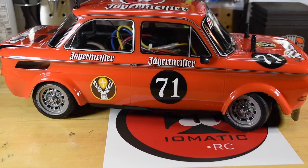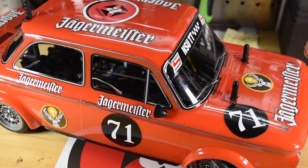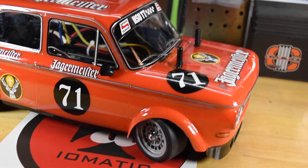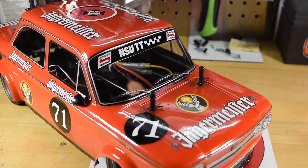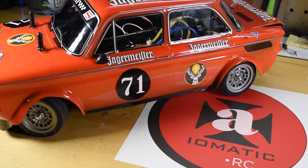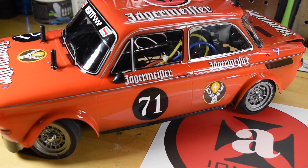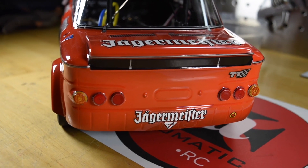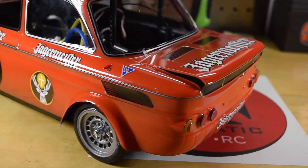My finished Tamiya M05 TT NSU Jägermeister Front Wheel Drive Car. I got it done just in time for Tamiya Tuesday. The hardest part for me was just getting all the stickers on. There was just a ton of stickers that had to go on this thing, but I cut every one out, put every sticker on, and I think it came out pretty good. I'm overall very happy with the way it looks, and it was actually a pretty fun car to build, even though I had a little frustration with the manual.